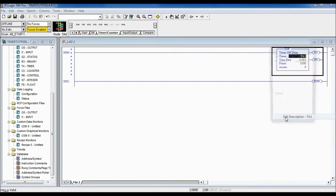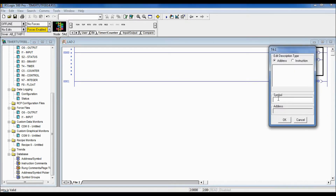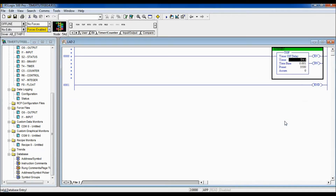We can also add a description here. Let's give our timer the name '3500 milliseconds' so that later on in the program, if I need to refer to it, it's easy to know what it's counting.